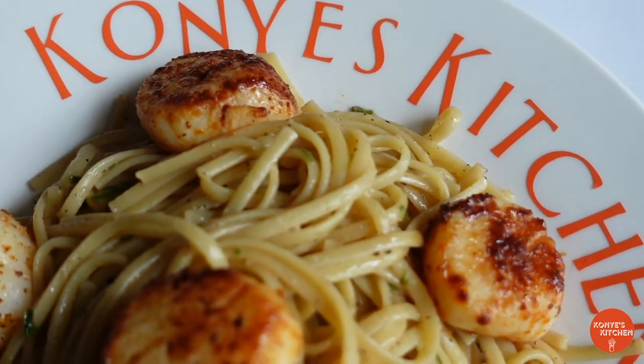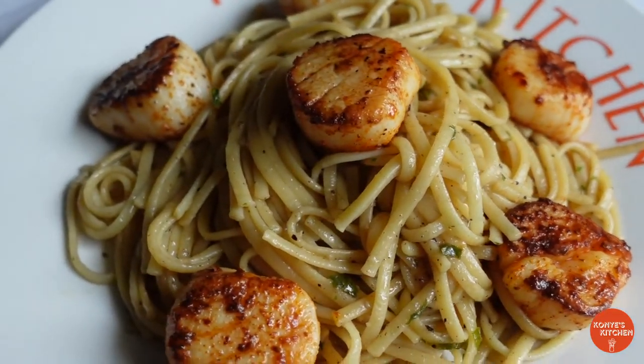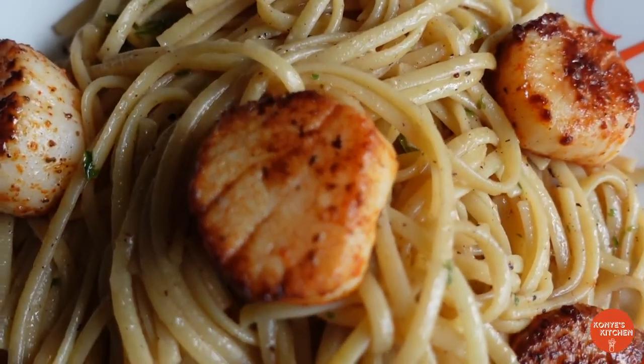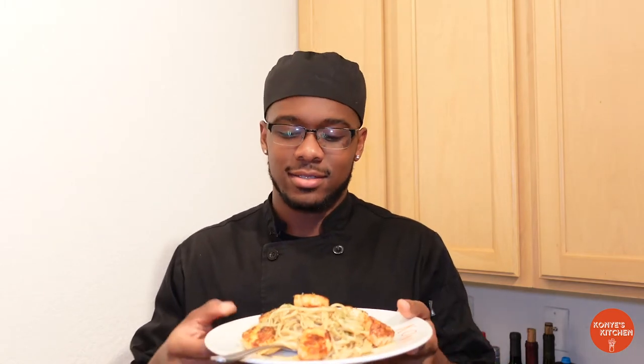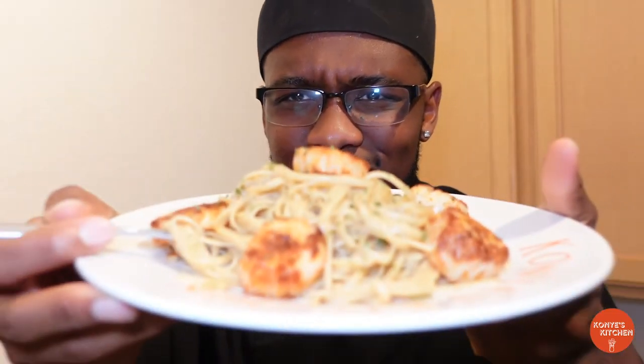We done did it again folks — oh my goodness, that is a masterpiece, just look at that, it's so beautiful. I know y'all saw that action shot. Now let me just show you another close-up — can you see that? Let that focus a little bit.